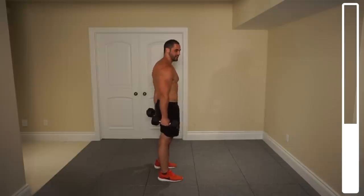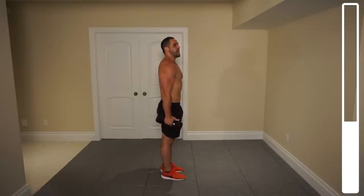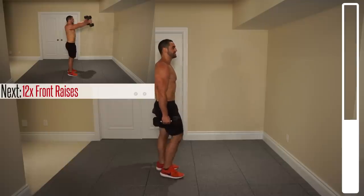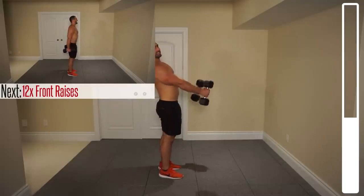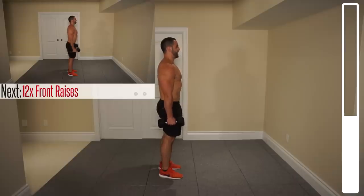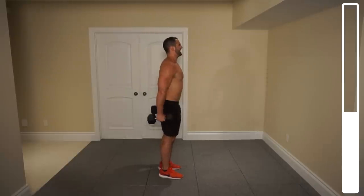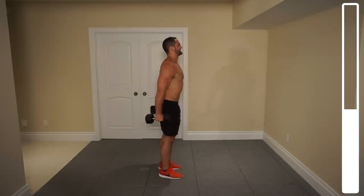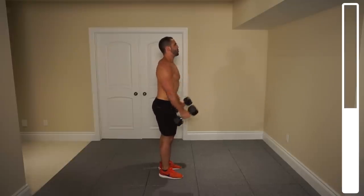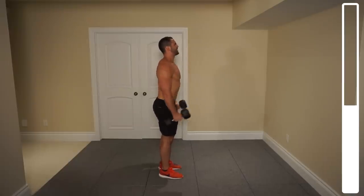Now we're going to be targeting the front head of the deltoid with some dumbbell front raises. I want you to focus on keeping those thumbs up — neutral grip, so palms facing inwards. We've got ten repetitions. Don't try and swing your body; keep the torso stationary. Ready and go — six, five, four, three.